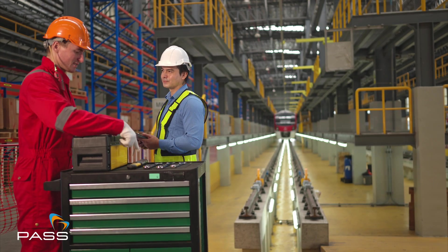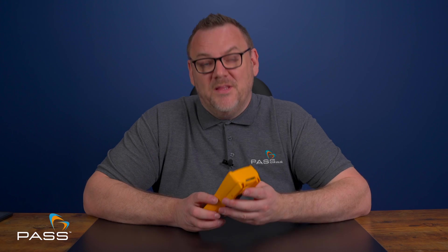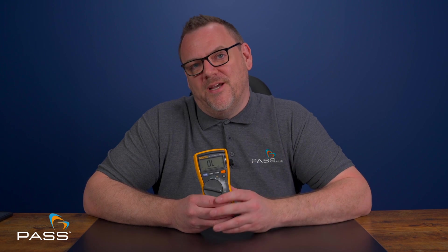When it comes to accuracy, the Fluke 115 multimeter really does shine. The true RMS technology ensures you get accurate readings every time, even in environments where there's a lot of electrical noise. This level of accuracy means you can trust your measurements and make informed decisions on reliable data.